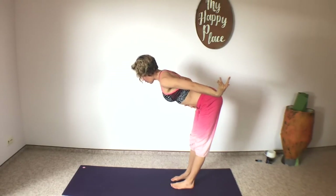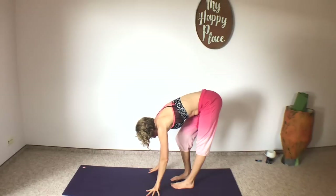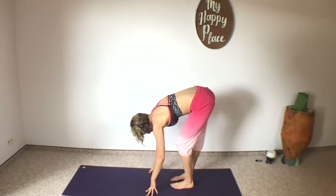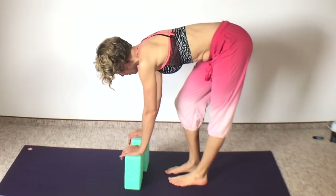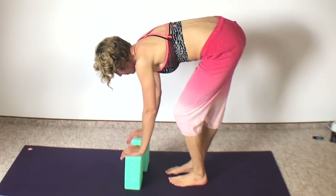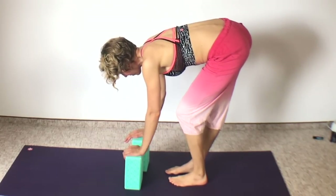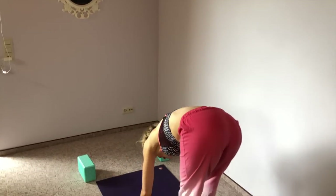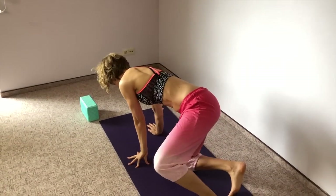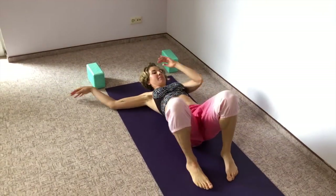Now exhale, pull belly button to spine, fold forward, bending one knee at a time — just take your time with this and feel into this beautiful hamstring stretch. You might want to grab two blocks and switch your knee bend back and forth: one knee bends, the other leg is straight, then switch sides. Finish up and now we're going to move on to the floor, so remove your blocks to the front of your mat — you might need them later — and come on to your back.